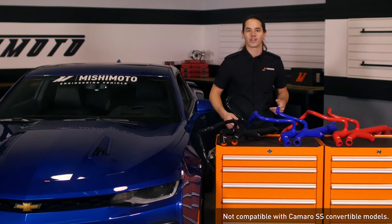What's up everyone? Rob from Mishimoto. Today we're going to install our silicone radiator hose kit in your 2016 Plus Camaro SS. Let's get started.